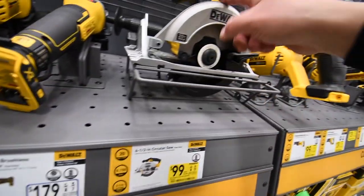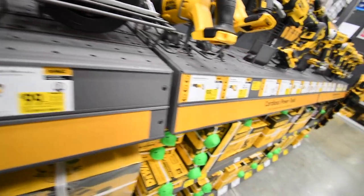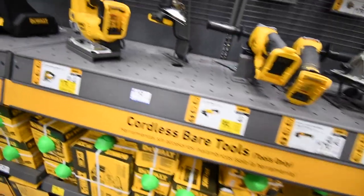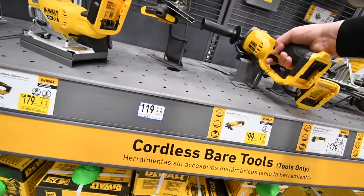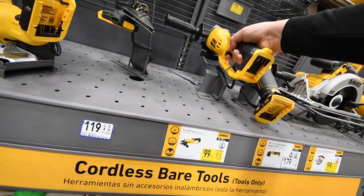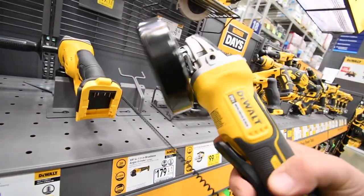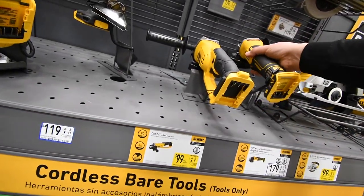$100 for the 6½-inch circular saw — was $129. This was $179, so that's a great deal, saving $40. $100 for the grinder, was $129. The brushless grinder is still $180 with a paddle — I like the paddle. Gotta love the paddle feature.